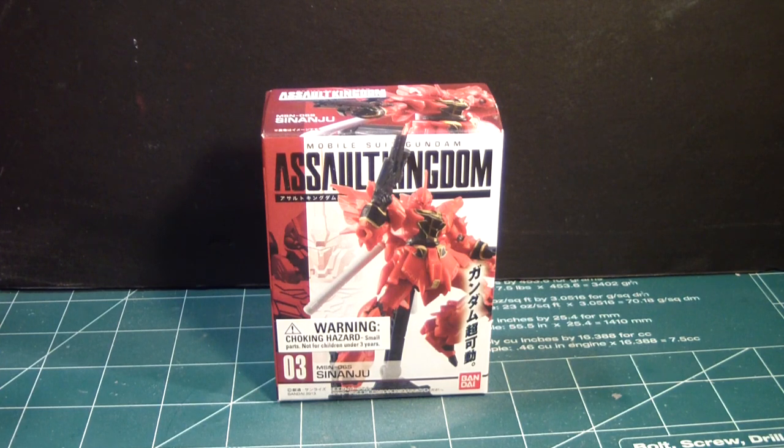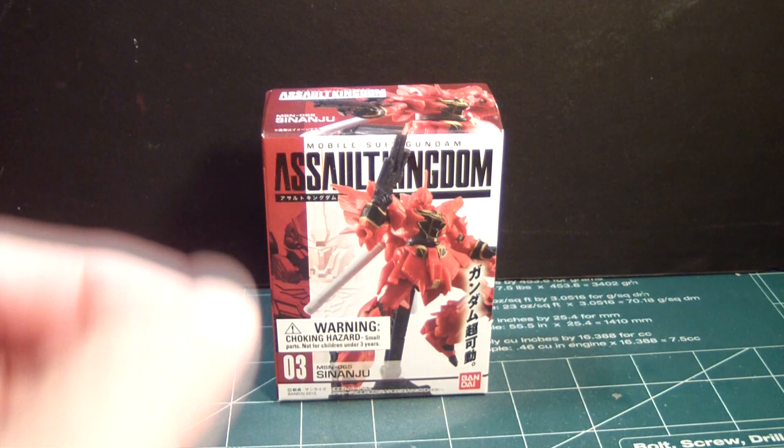Now I have all four of these Gashapon kits and I wanted to open them up one by one starting from the first to the last, even though as you can see this is the number three version. I have the number one which is the RX-72, the number two which is the Unicorn in Unicorn mode, and the ALstrike which is the number four.